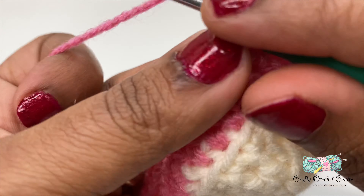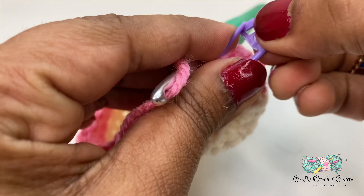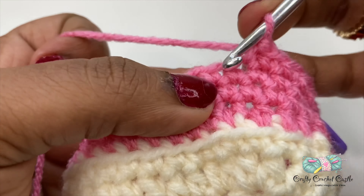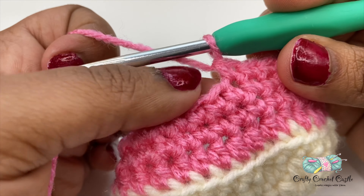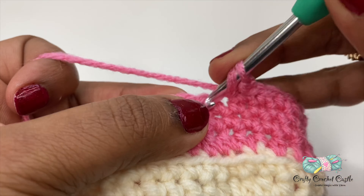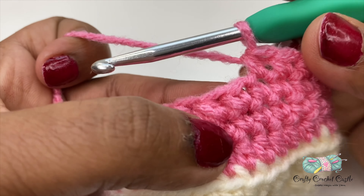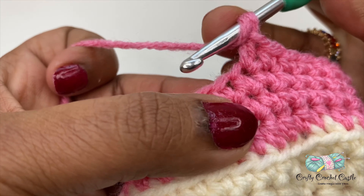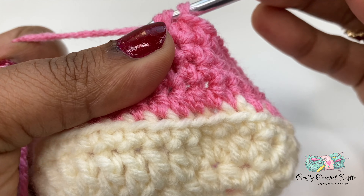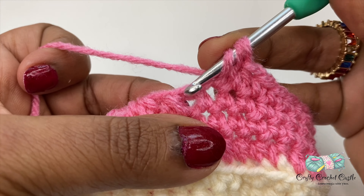Now let's work on row four. To do row four I'll do chain one and do a single crochet in the next seven stitches. Now we will be working on decreasing. I'll do double crochet two together over here. To do double crochet two together: yarn over, insert hook, yarn over pull through, giving three loops on the hook, yarn over pull through two loops, leaving two loops, then yarn over pull through both loops. I'll do a single crochet in the next eight stitches.